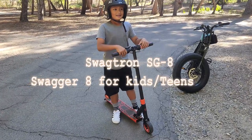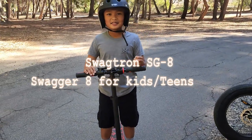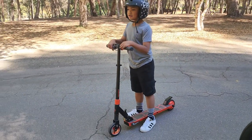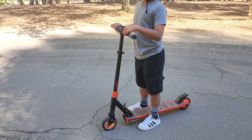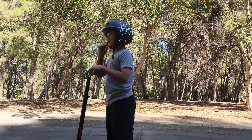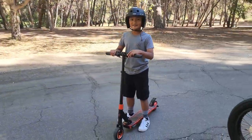Hi guys, let me tell you about the Swagtron electric scooter. I really like it so far because it goes for a long time, it goes faster, and it's also a good scooter to go around with on a trip. And you can do so many things with it.